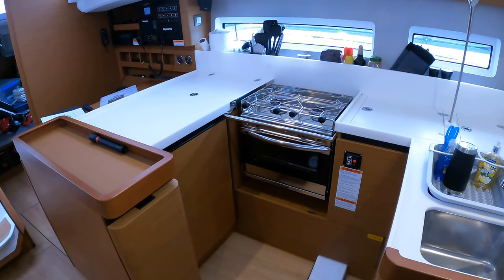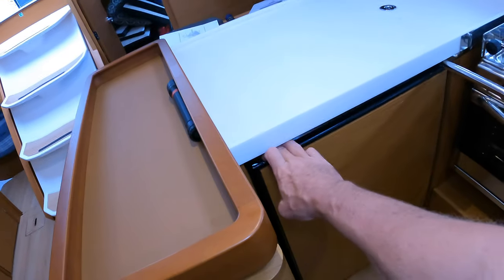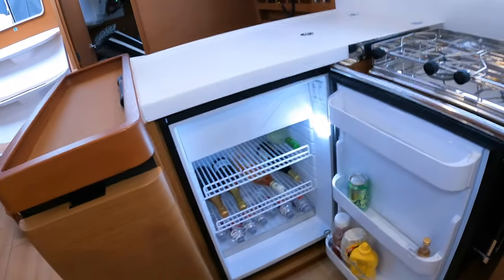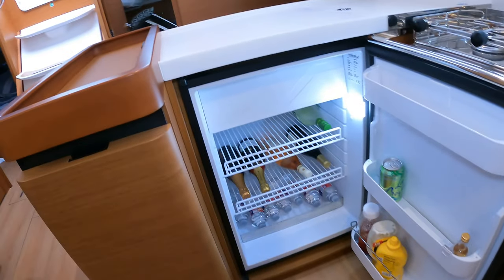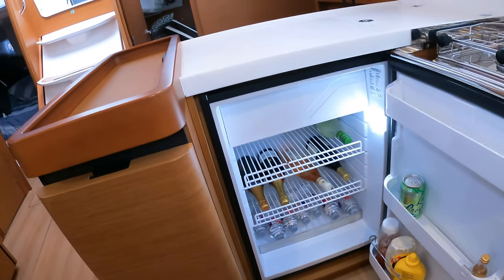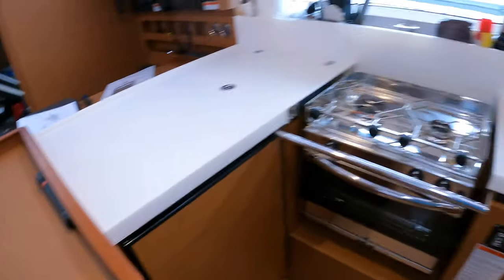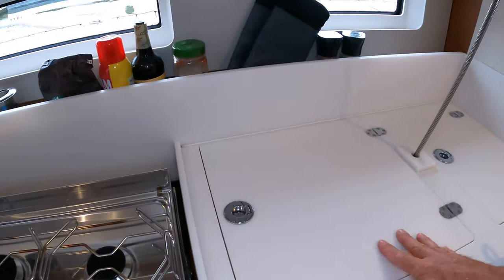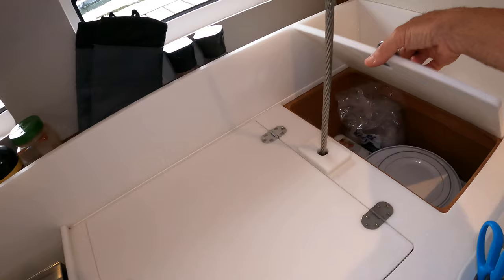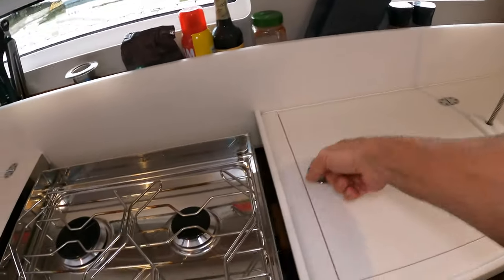This is the galley of our Jeanneau 440, and it came with this nice fridge. It's got a little freezer box in it, and as you can see we've already pretty much got it filled up with beverages. The alternate fridge spots — this was a drop-in fridge and I believe this was a freezer — both of these options were not opted for.